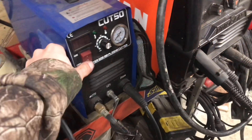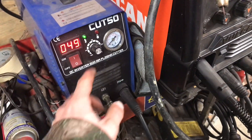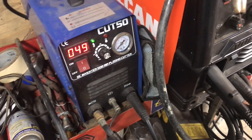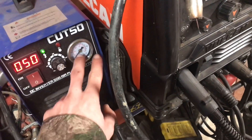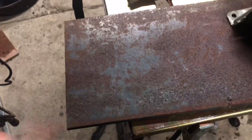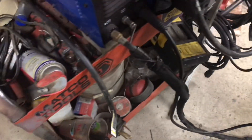Here's that plasma cutter. I'll turn it on for you. It's a Cut 50, so it says it's 50 amps. It's running on 240 volts right now — it can run on 110 as well. You have your pressure gauge right here. I run about 65-70 PSI when it's not running, and that'll cut up to 3/8 steel no problem. If I'm cutting up to half inch thick, I'll turn that up to 70-75.